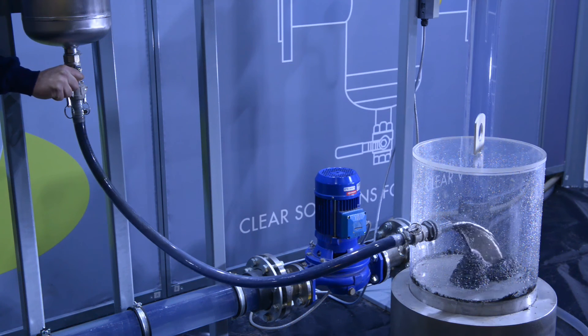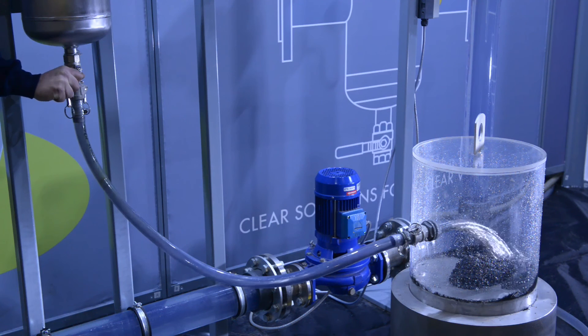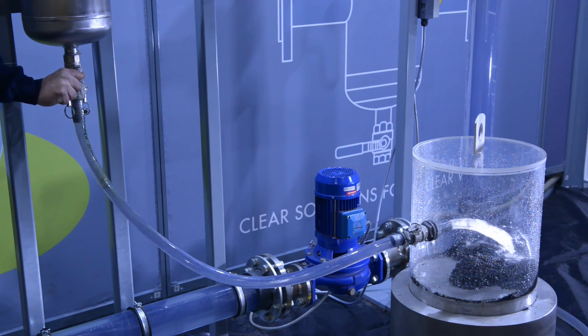Our unique and specially designed filter ensures all dirt and microbubbles must pass through the filter, therefore guaranteeing all dirt particles are filtered along with air and microbubbles.